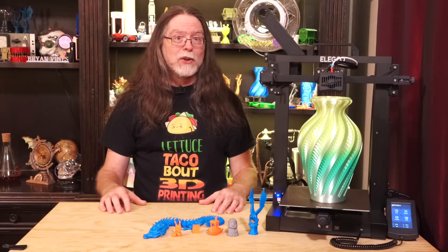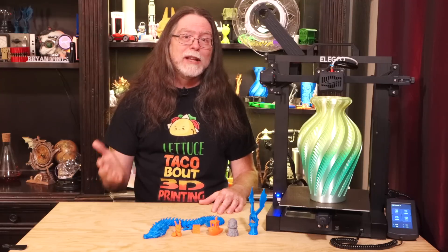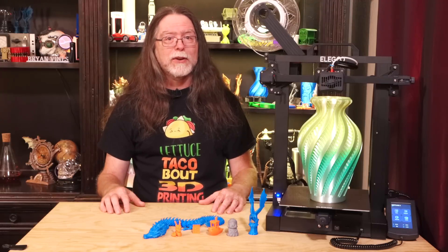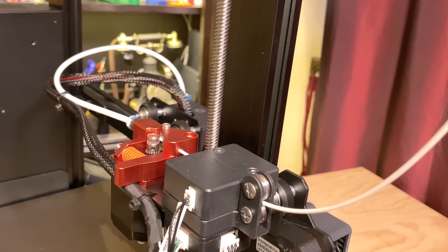What do you get for your $210? Quite a lot, it turns out. You get an actually pretty nice FDM 3D printer. If you're new to 3D printer terminology, FDM means fused deposition modeling, and in this case it means the printer melts plastic filament to print models.